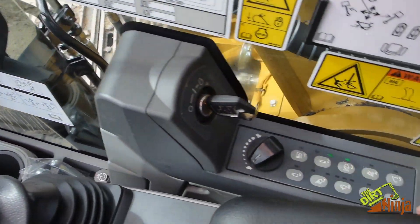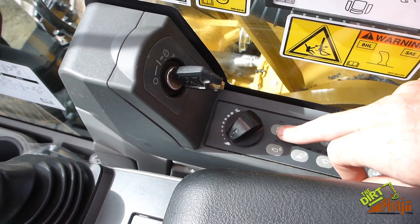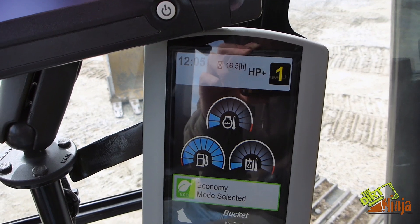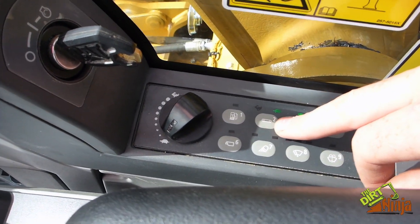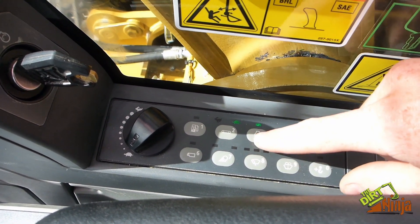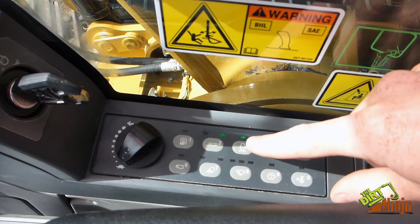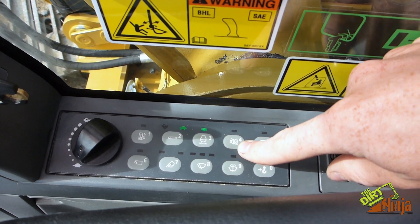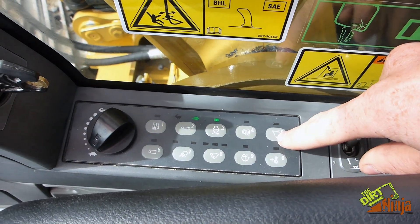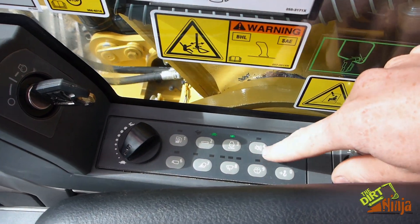Keys over here, we'll start it up. So over here, this is your throttle. This is your fuel economy mode — right now it's in high power; you hit that button and it's in economy mode. Travel speed — right now it's in slow; fast I think goes 3.2 miles an hour. Auto idle button: if you don't touch the controls for about 3 seconds, it automatically idles down.